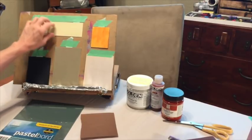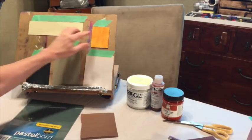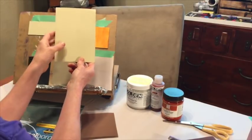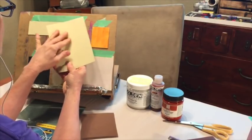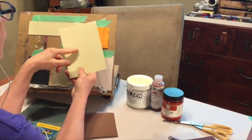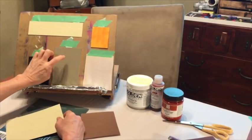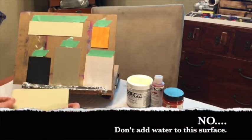Now I'm going to move up to my favorite surface. This right here is UART paper — it's 400 grit. I actually buy it in really big sheets and cut it up myself. It's not as coarse as the LaCarte, but the great thing about this is you can get down a lot of layers with it, you can use water with it, you can use watercolor, and fixative works very well on it.